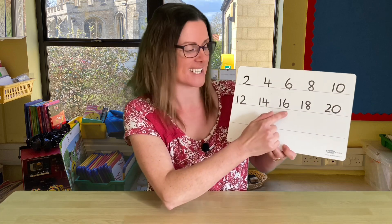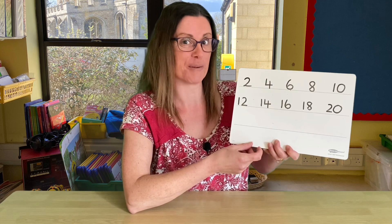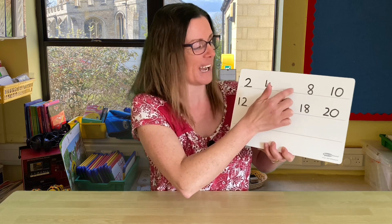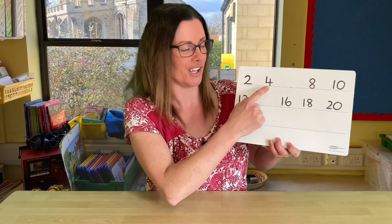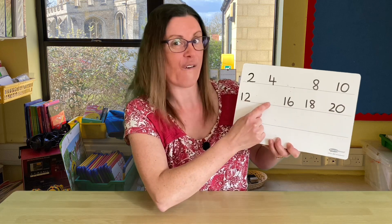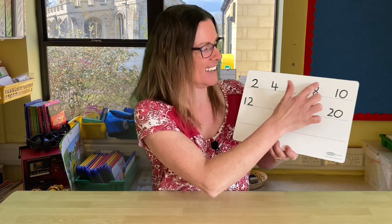14, 16, 18, 20. Now I'm going to rub some numbers off and see if you can still remember the pattern. I'm going to get rid of that one and that one. Let's count along — counting the pattern of twos. Here we go: 2, 4, 6, 8, 10, 12, 14, 16, 18, 20. Well done! Did you remember them?